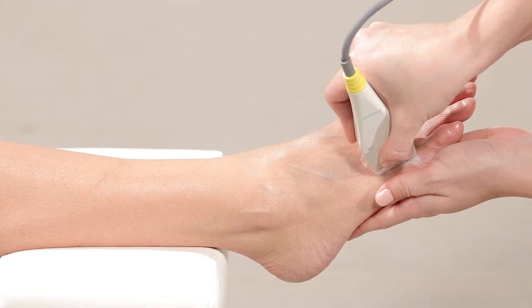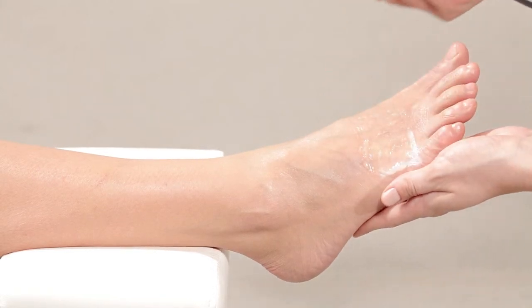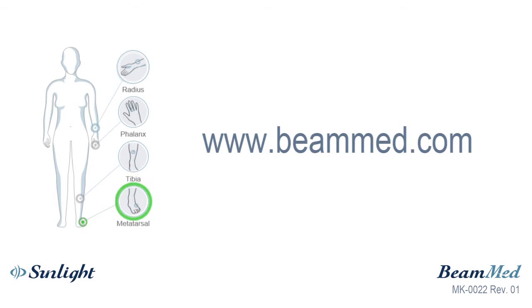If the information is insufficient, the system may prompt you to perform up to two extra cycles. Thank you for watching this training video. For more information, visit the Bmed website or contact your local dealer.